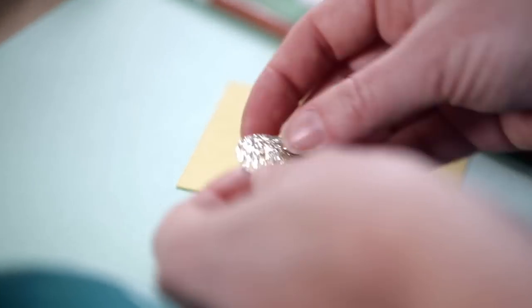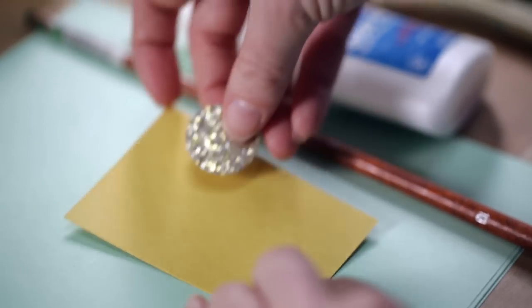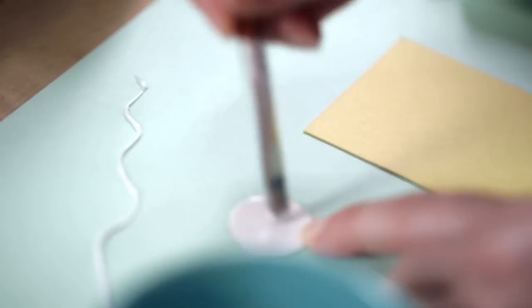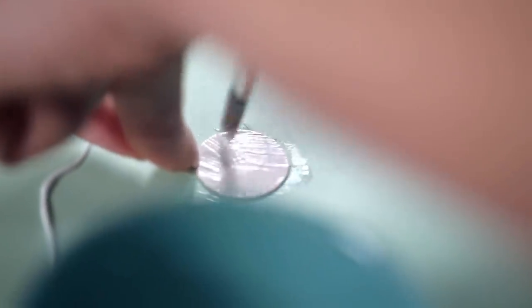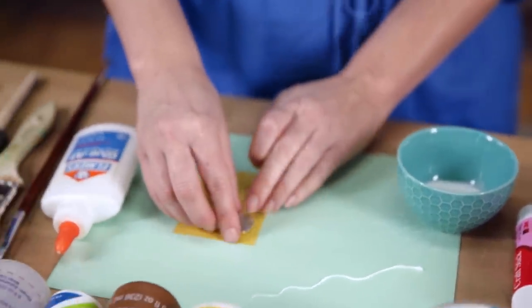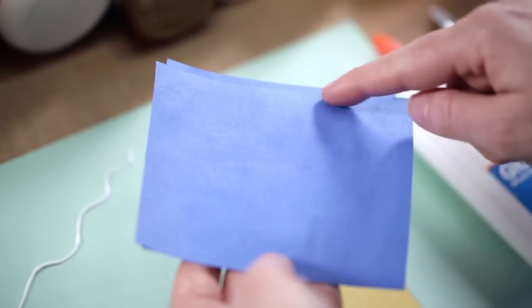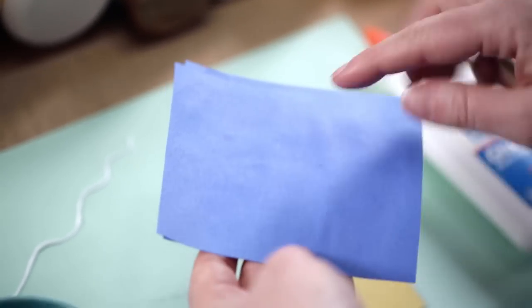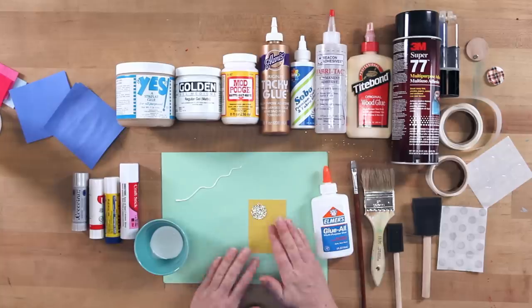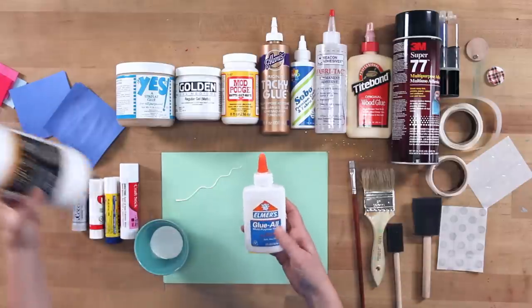If I want to glue something like this circle — it's paper on the back and glitter on the front — and I've got a little piece of card stock like an ATC or just a collage base, what you can do is use a brush to get a nice even coat and reduce that rippling effect. You always want to start from the center and work out so that you can get a really thin, even coat of glue. This is going to help prevent pockets and bubbles. Both the Elmer's and the PVA will dry clear.